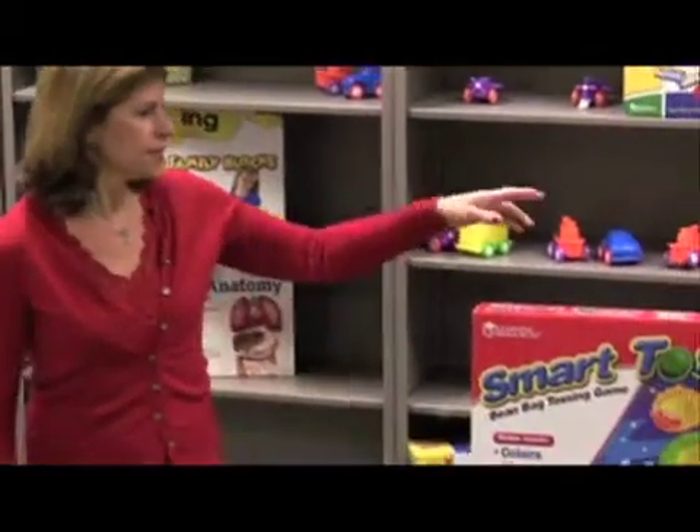Hi, I'm Darlene from Learning Resources and for this holiday season I want to share one of my favorite products with you. This is Smart Tossed.